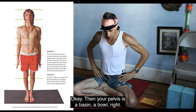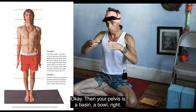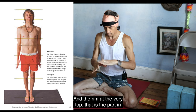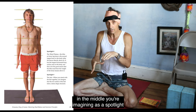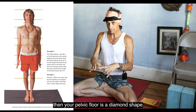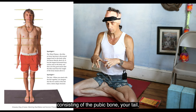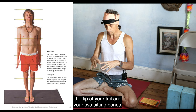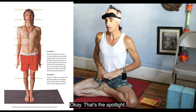Your pelvis is a basin, a bowl. The rim at the very top — the part in the middle — you're imagining that as a spotlight. Then your pelvic floor is a diamond shape consisting of the pubic bone, the tip of your tail, and your two sitting bones. That's the spotlight.